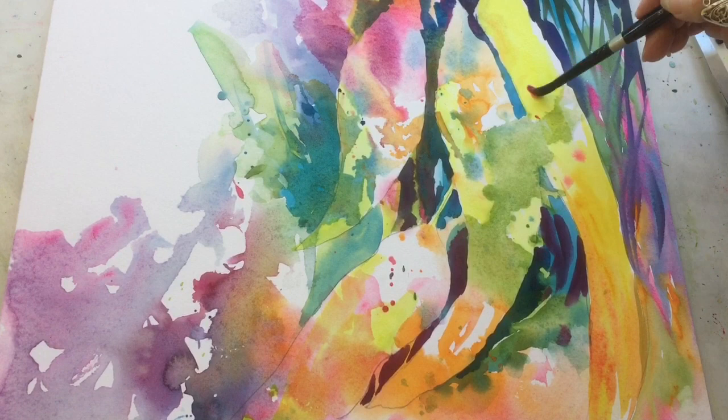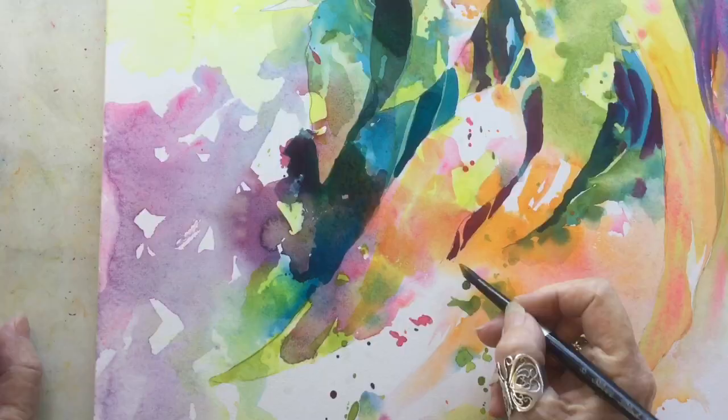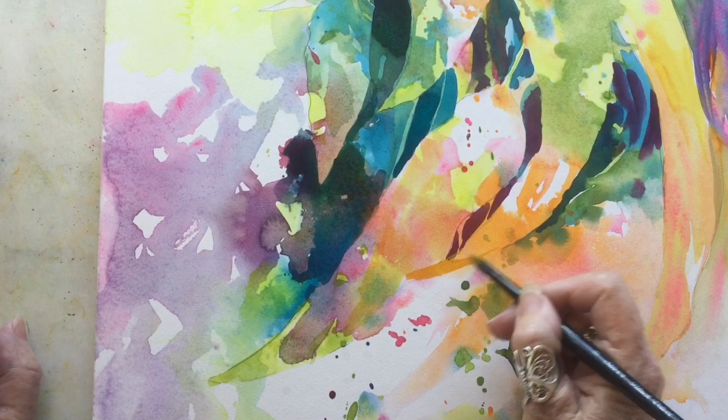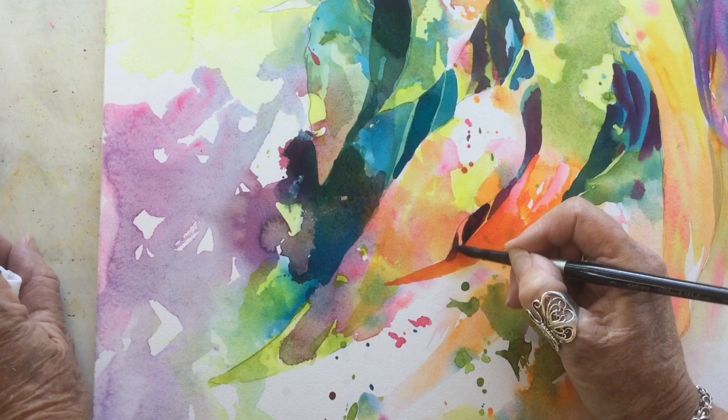Quinacridone coral is a Daniel Smith color and I've become a real fan of it. I'm using cadmium orange here and I extended this leaf to overlap the other leaf, which it wasn't in my drawing. That's quinacridone coral that I've added to the cadmium orange — so now you know it goes into cadmium orange really nicely too.